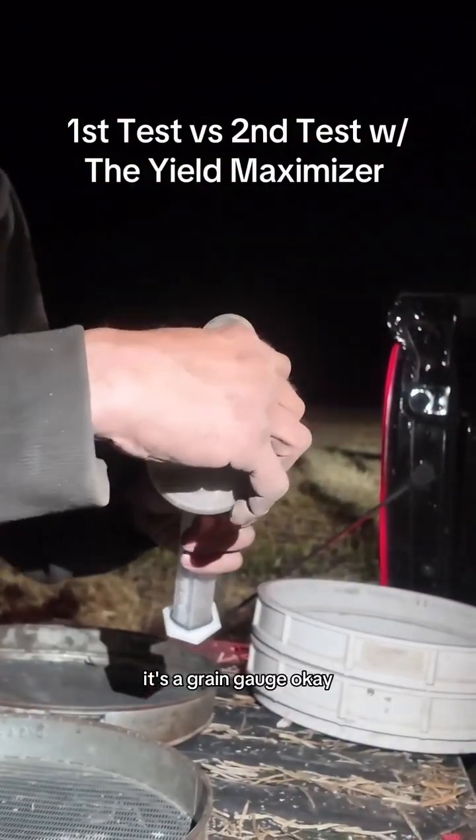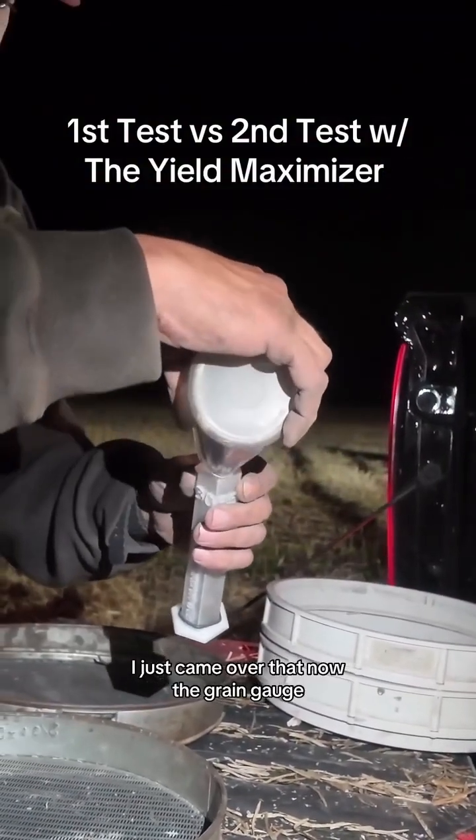Not a rain gauge, it's a grain gauge. I just came up with that now. The grain gauge.